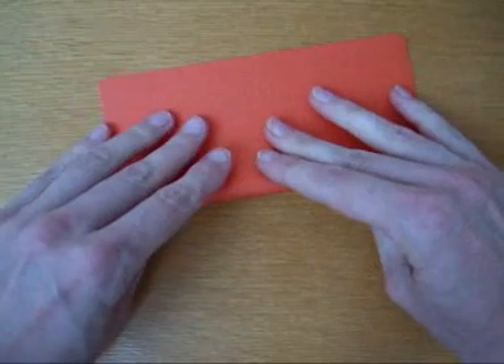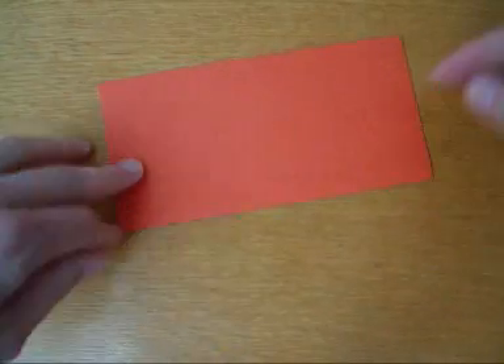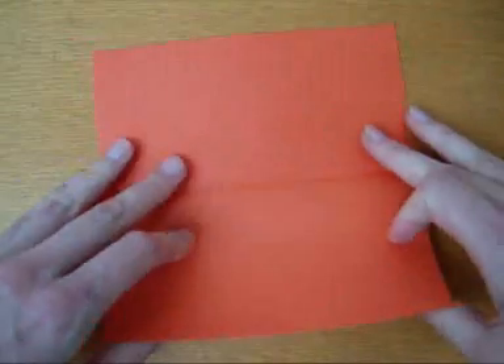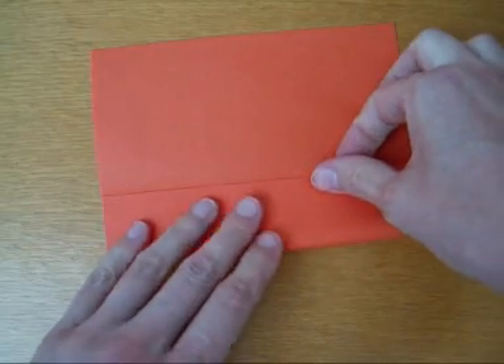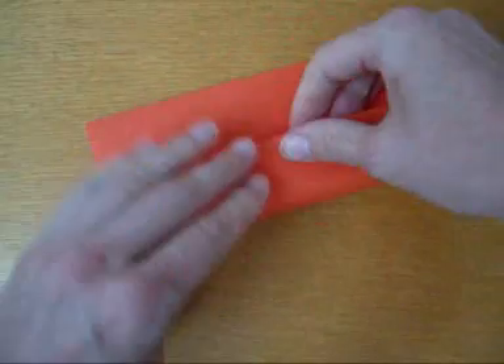First you fold the paper like this. Open it up and use that line to fold the paper like this.